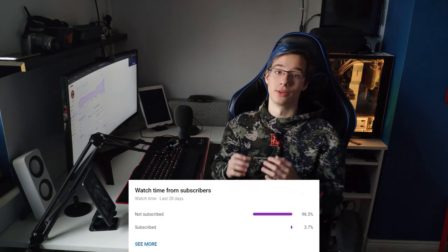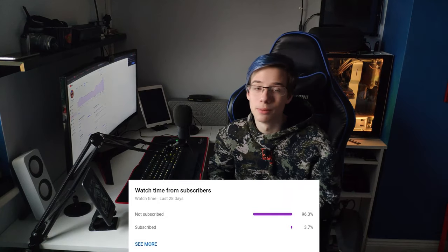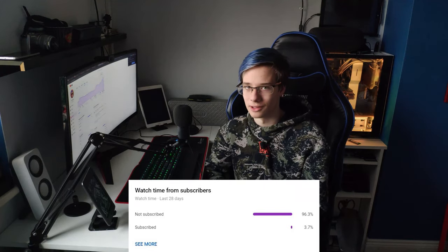Before we start off with the video, you guys are absolutely incredible. You've brought the numbers up yet again. 3.7% of people watching these videos are now subscribed. So if you like this video and you're part of that 96.3% of people that aren't yet subscribed, make sure to subscribe.